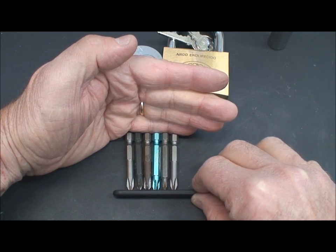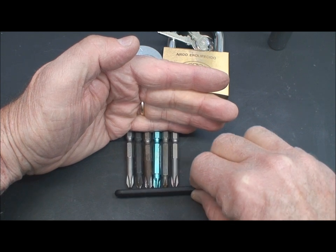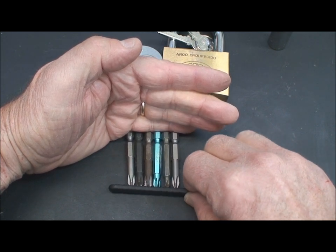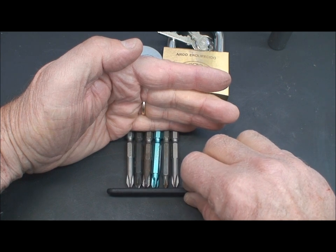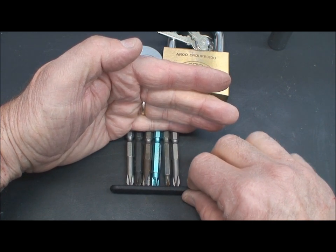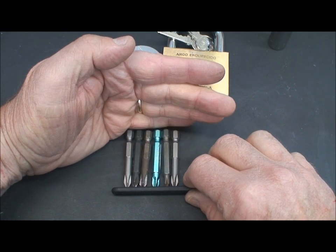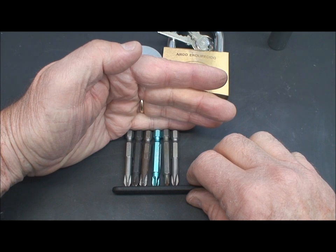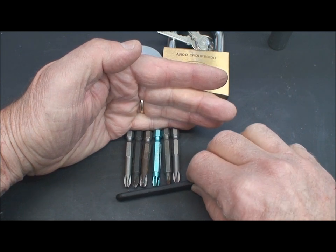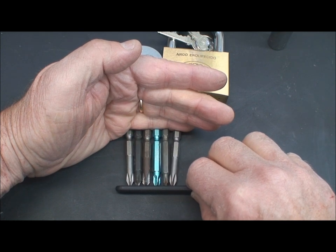Push your pick all the way to the rear, and then simply rock it. As you rock your pick, the pins move up and down, and if they're similarly bitted — or not too radically different — you'll move them right up to the shear line where they'll seize, because we're applying torque to the plug at the same time. When you just rock it randomly, the lock can sometimes open very, very quickly.